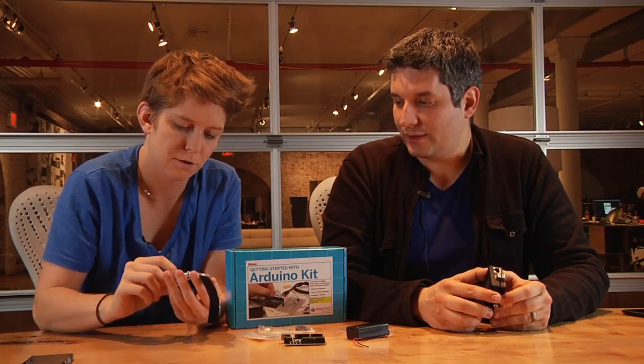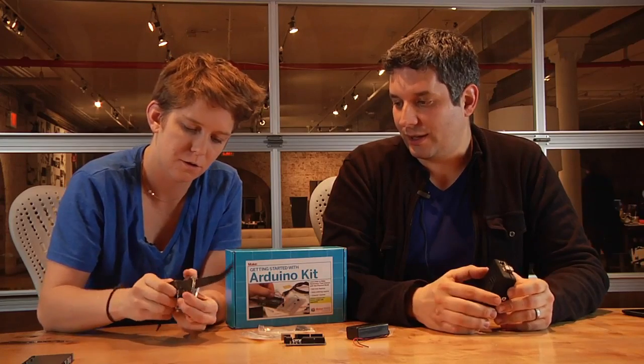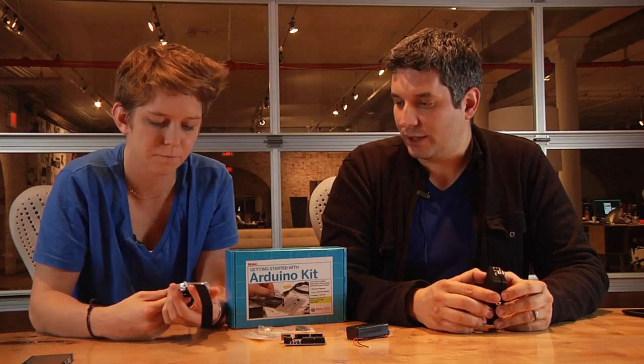It's $60, so it's a little bit more expensive, but you get all the chips, you get everything in there. All you need is a soldering iron and some solder. How long did that take you? It took about an hour. Oh, that's good — it's a fun little weekend project.